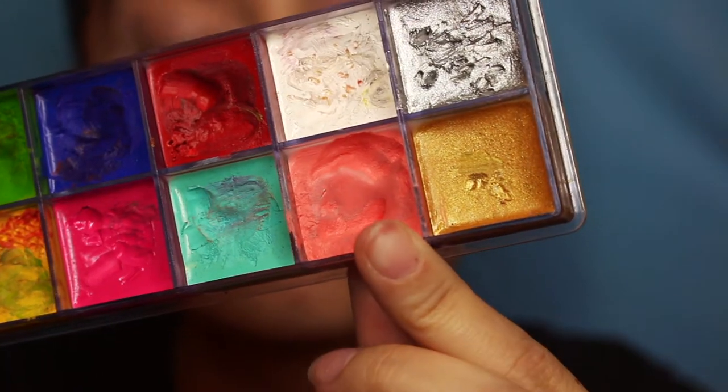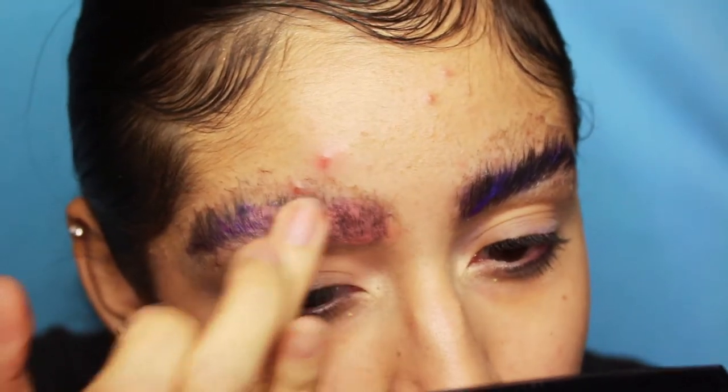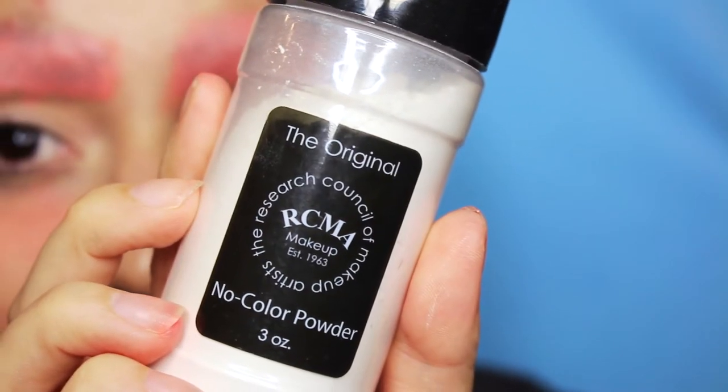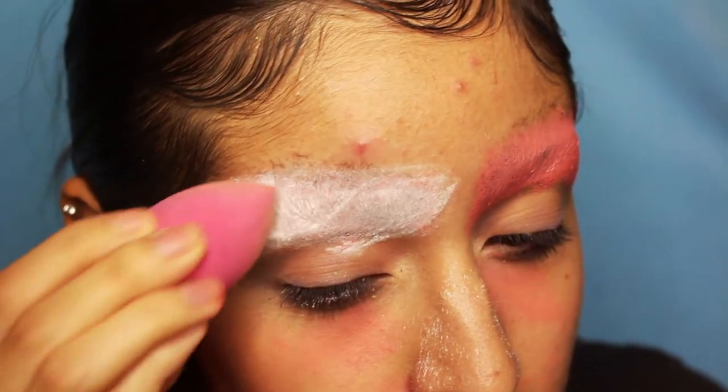Then I went over it with a little bit of a peachy orange shade just to kind of block out the darkness of my brows. To set them, I take the RCMA no color setting powder and with a little sponge, just dab it over the eyebrows.